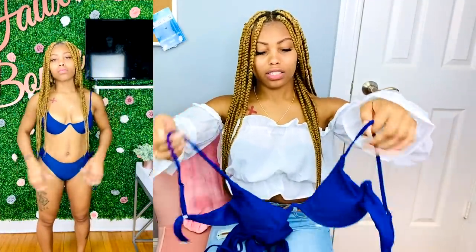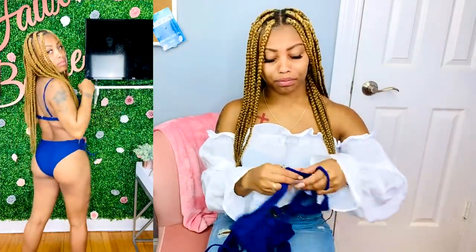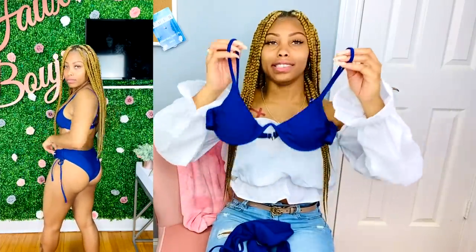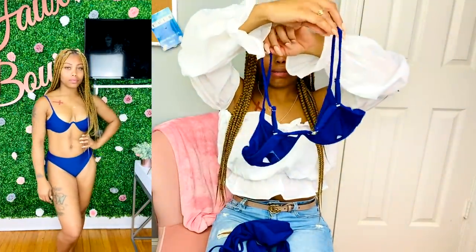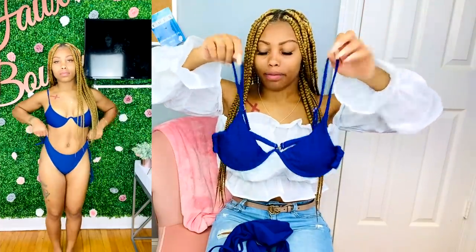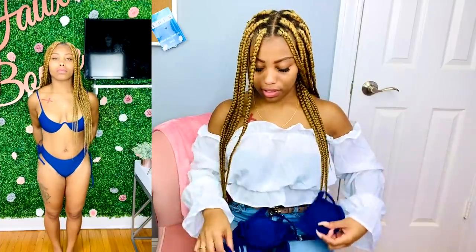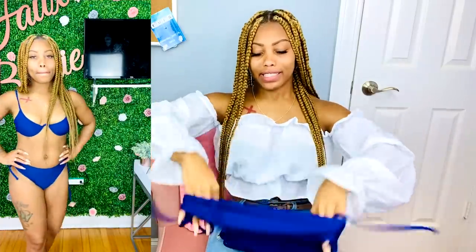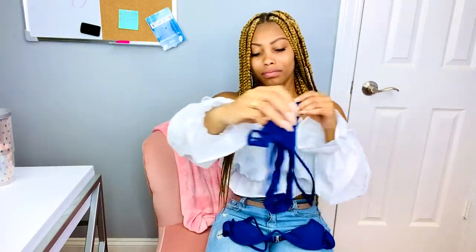This one is just like the yellow one I just showed you — when I like a swimsuit, I'll get it in a couple different colors to have a little variety. This one's really cute: adjustable straps, hook in the back, same underwire, same bikini top style. And you get the cinched waist — snatch them waistlines all the way up. Really cute, I love the color too.